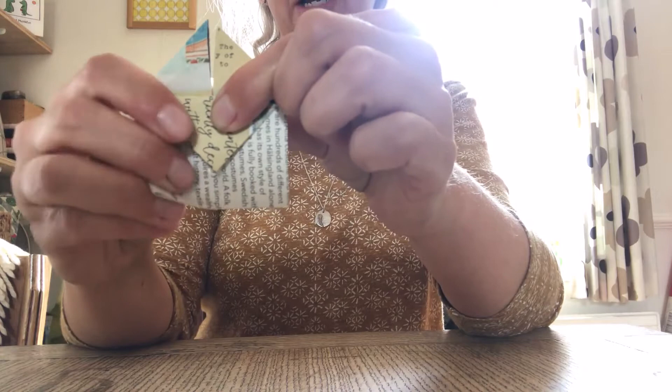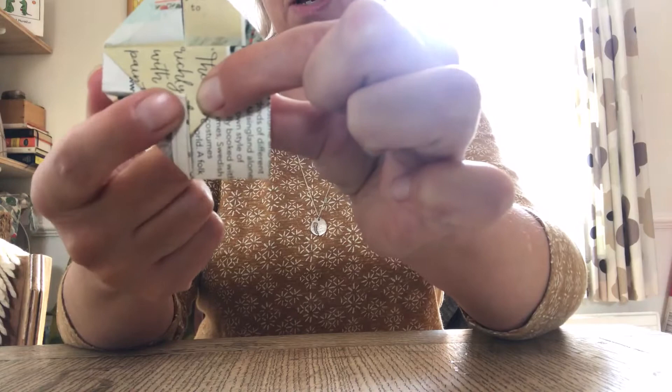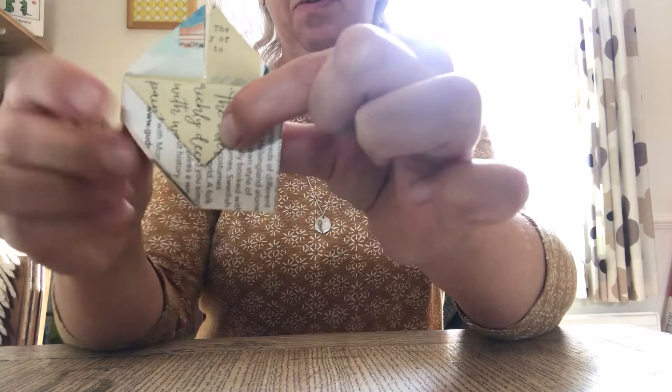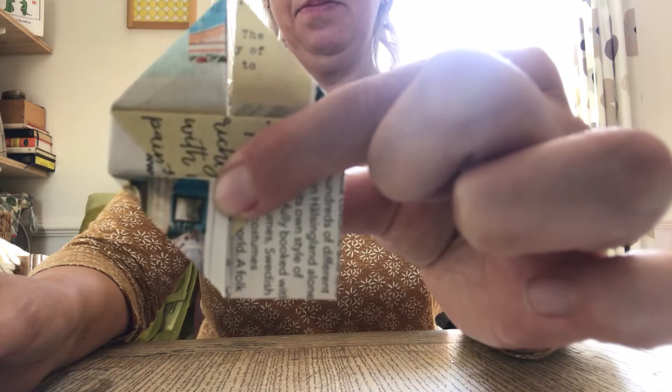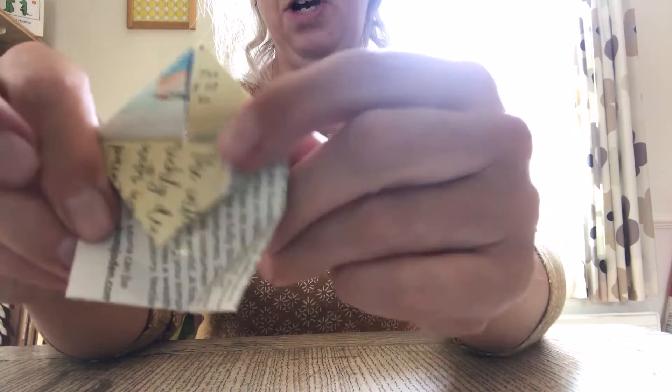These corners here — we want to fold that corner up. Fold this corner so that it goes up into the middle, so that you've got a line going all the way up the middle. Do the same for the other side. This is where you can see it starting to get into a heart shape — both of those corners folded up like that.